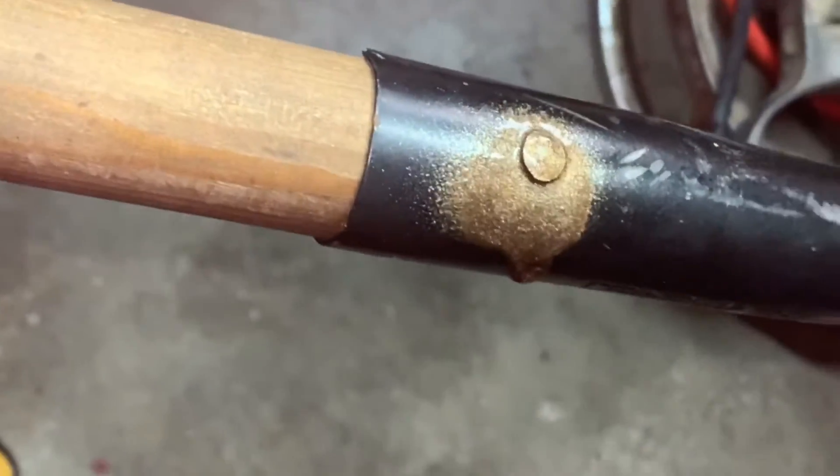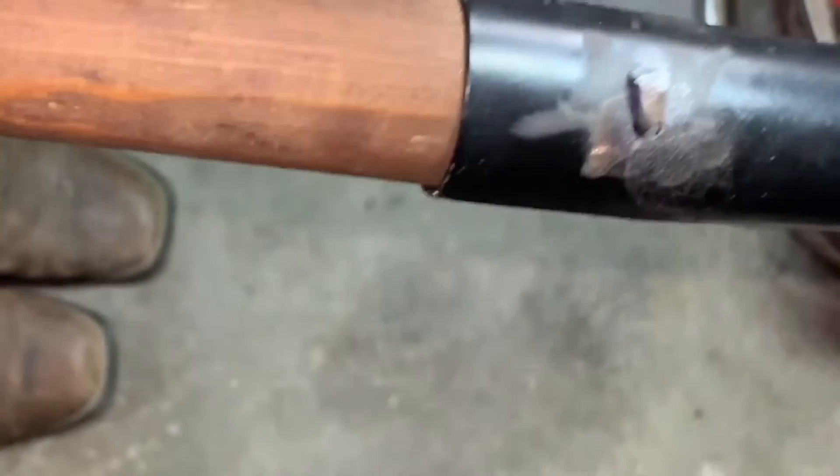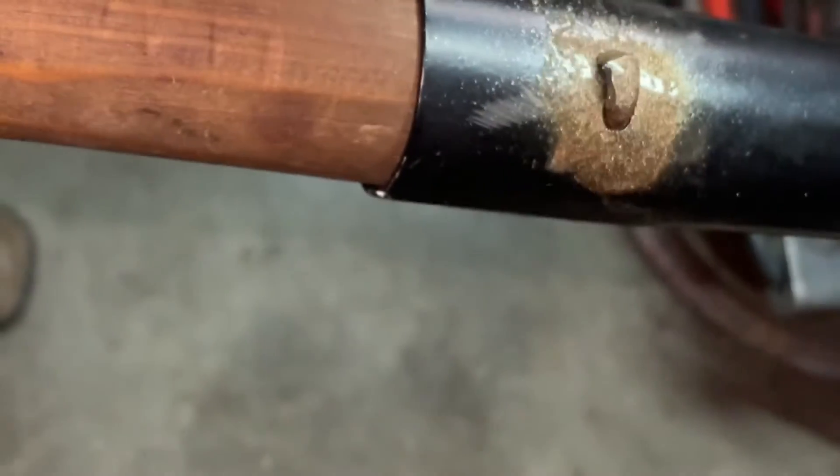Now it's pretty! Sorry about the hand in the way — let me do that again. I said it didn't get hot enough, it just bent over on me. Perfect. Now the wife might want to use it.